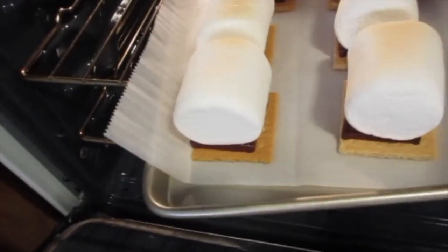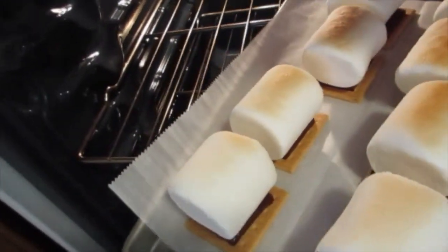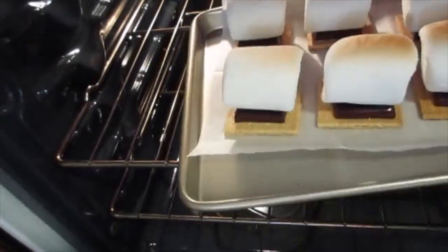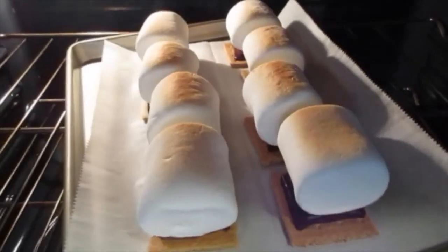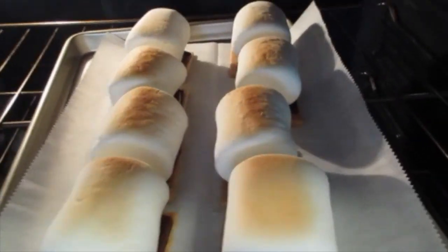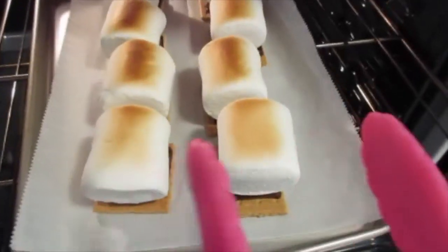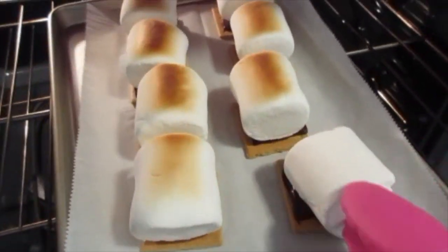You see that? Some ovens have hot spots, so we want to continue turning so we can get them evenly brown on the top. Keep broiling just a little bit more, but keep your eye on it. Don't shut your oven door. Ooh, they're looking beautiful. With tongs we're going to flip the marshmallow over.